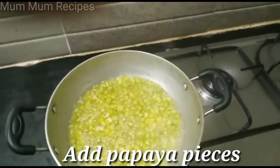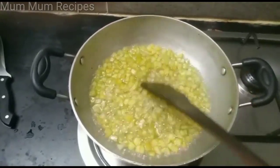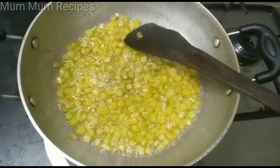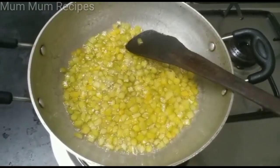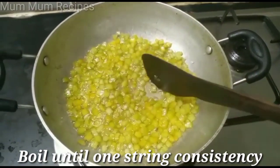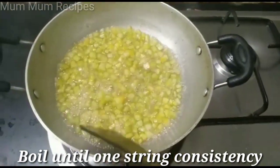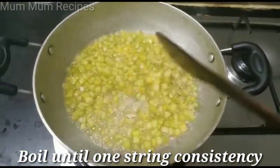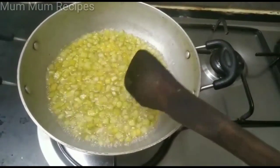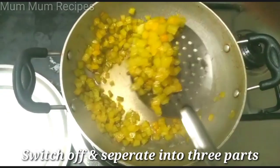If you look at this, it will be less light. We will not use it in high flame. If you mix it in high flame, you can mix it well. If you mix it well, the sweetness will be added. That is why we will do this. This is the half dough and we will mix it well.